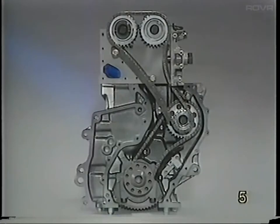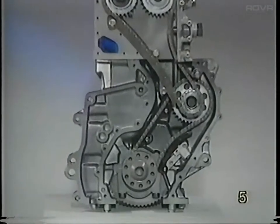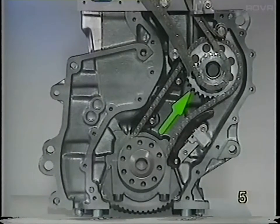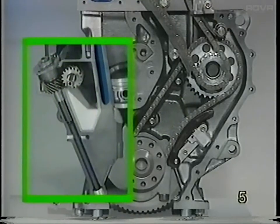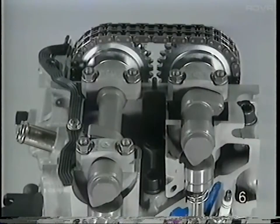The camshafts are operated by a two-stage chain drive assembly. In the first stage, a single roller chain drives an intermediate sprocket and shaft. The sump-mounted oil pump is driven by this intermediate shaft. A double roller chain is driven by this intermediate shaft sprocket and drives the two camshaft sprockets.